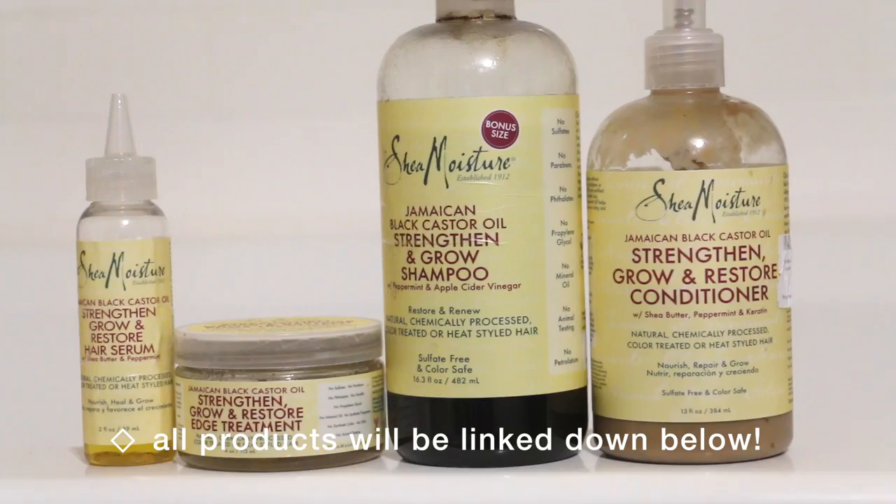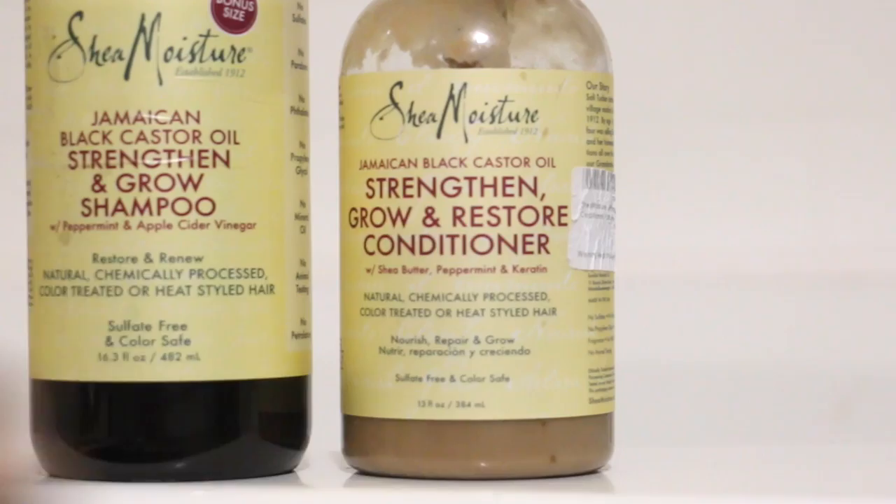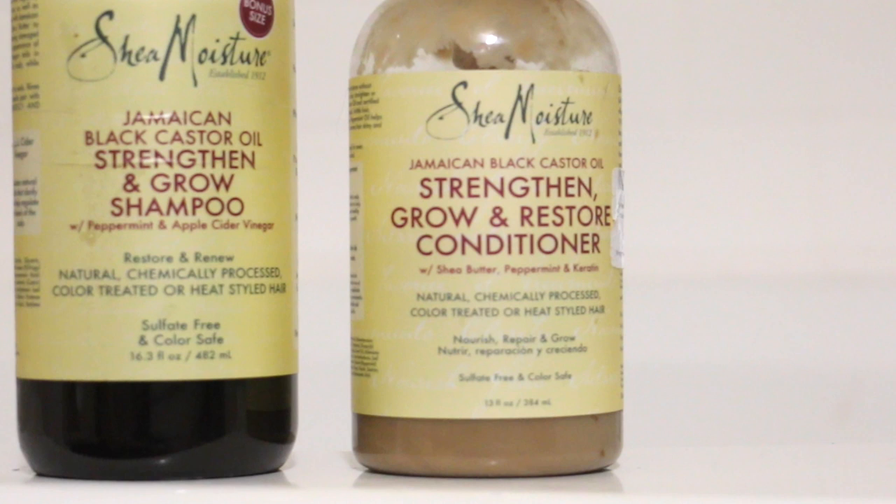Two things before I get into the actual hair straightening. Number one is the damage on my hair from bleaching it so many times. And number two is the damage and overall thinness, especially around my temples, from my experience with postpartum shedding — I did shed a lot about four months after having my daughter. The products I use to help with both of those problems are the Shea Moisture Strengthen, Grow, and Restore products. These all have Jamaican black castor oil, shea butter, peppermint, and keratin.